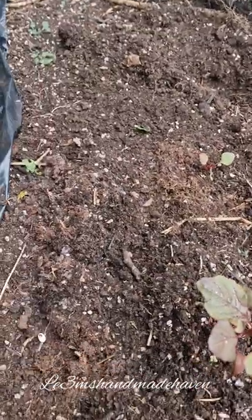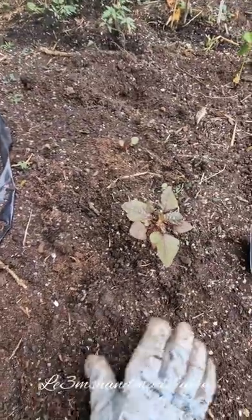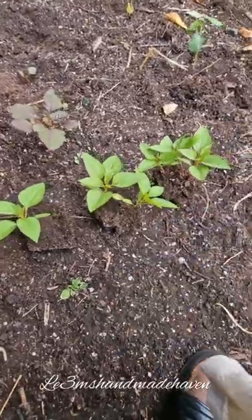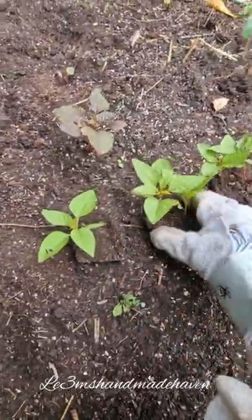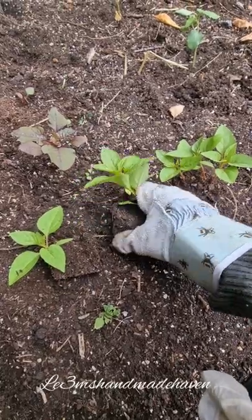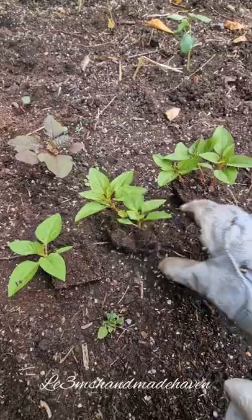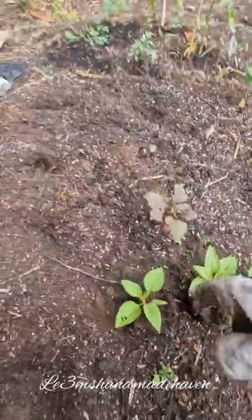I'm just going to make some holes and put them in the soil. I have taken them out of the planter box and this is what they look like — nice and healthy roots, ready to expand. So there's two here, three here, and one here, and these are the holes that I've made for them.